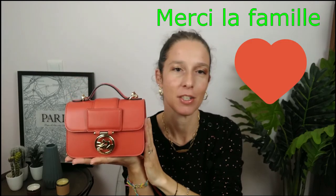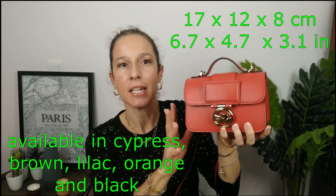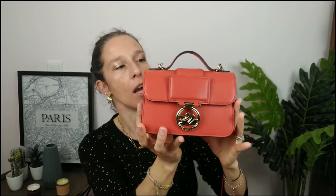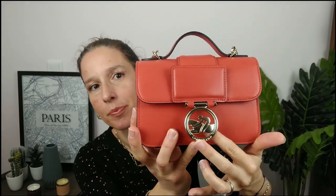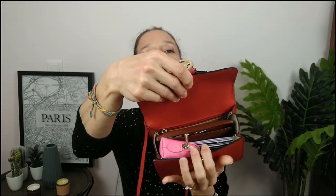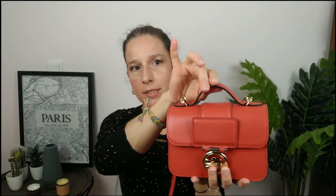For Christmas I got this little guy, so I will do a complete review with a description and then explain why I chose this bag. This is the XS model in the color orange — a rectangular shaped bag. As you can see, there's a medallion with the Longchamp logo, gold hardware, and just one press button to open it.